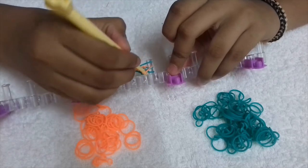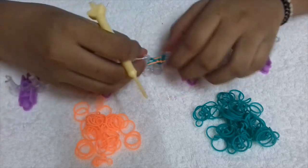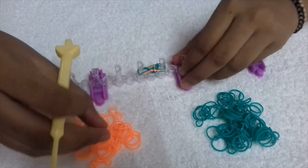Green is my border color. Keep repeating this until you reach the desired length.